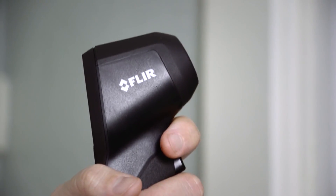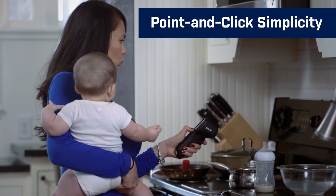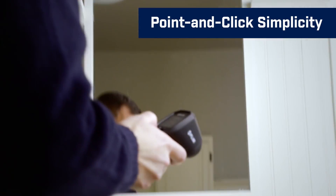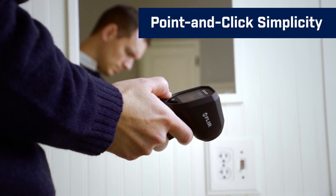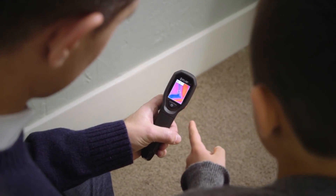Whether you're looking for heat loss or checking how warm the baby's milk is, taking temperature measurements is simple. Just aim the TG130 at the area you want to test, and pull the trigger to freeze the image for evaluation. It's that fast and easy.